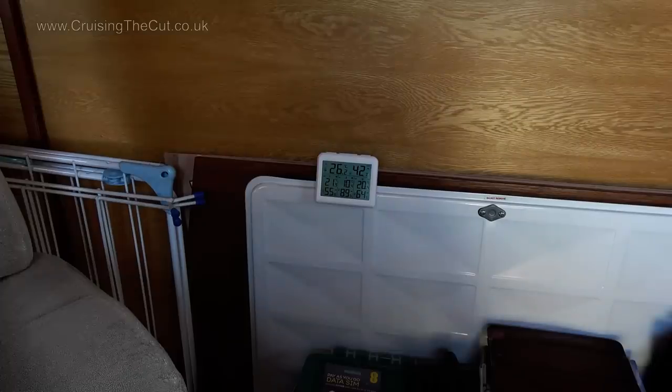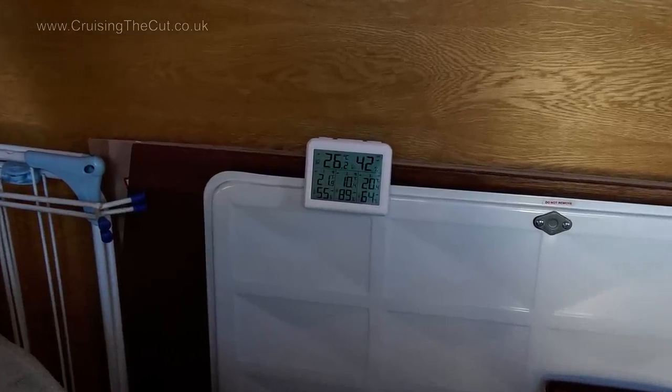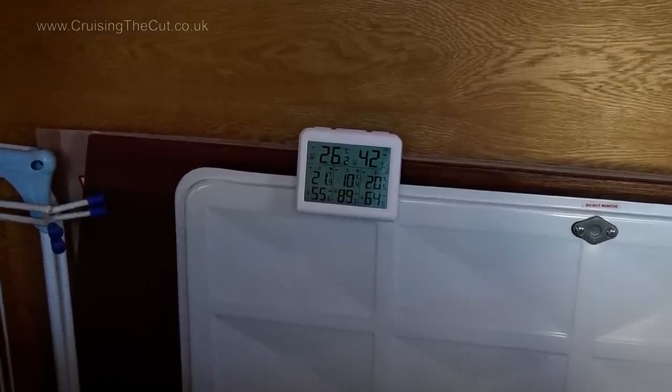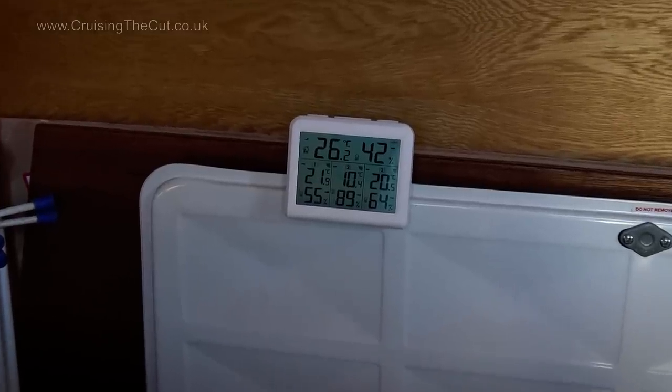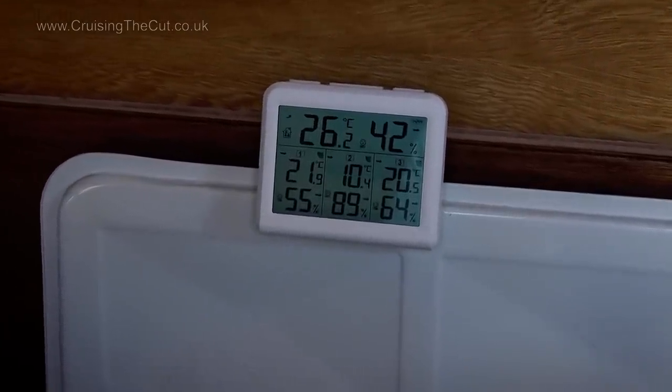Hello and welcome to what will probably be a very quick vlog just to show you a new toy I've bought for the boat. I don't know why but I am slightly obsessed with what the temperature is — inside the boat, outside the boat, in different bits of the boat — but up till now I've only had one thermometer that I've had to move around and wait for it to settle in each spot in order to take a reading.